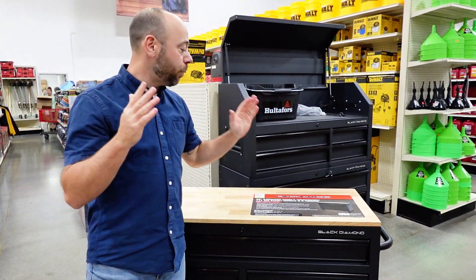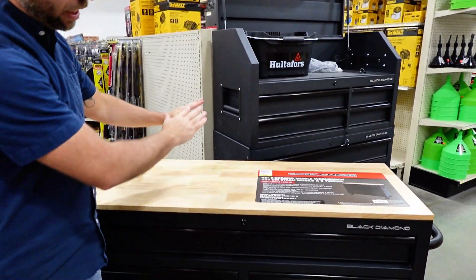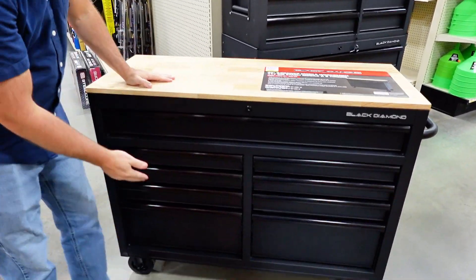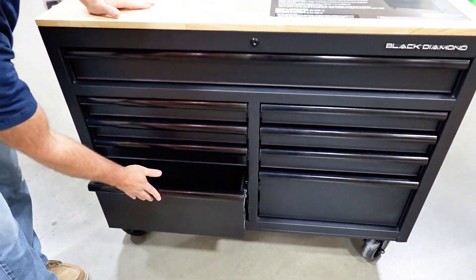Something new at your local farm and home store. This is from a private brand, Black Diamond. It's a nine-drawer mobile work bin with a solid wood top and nine different drawers — plenty of storage space and easy slide drawers.